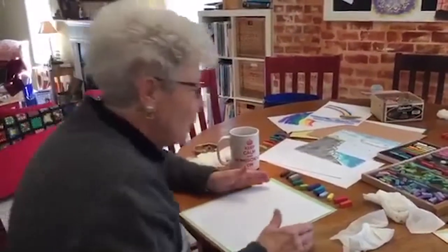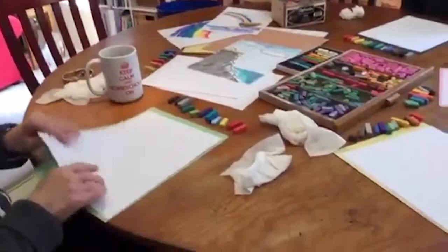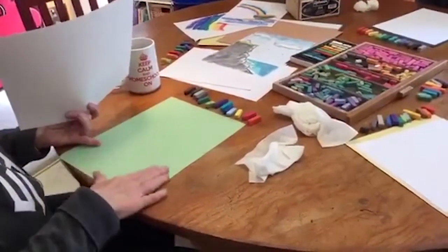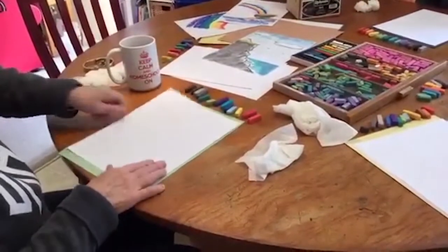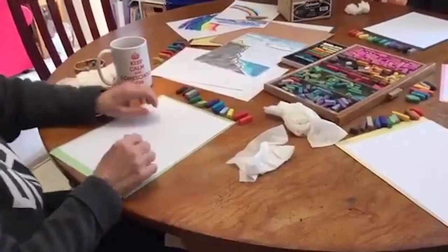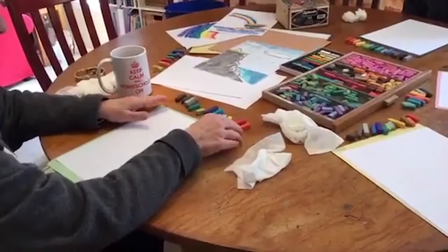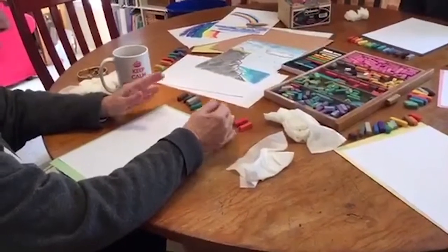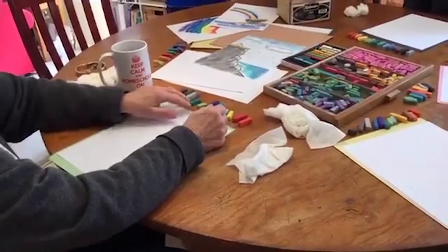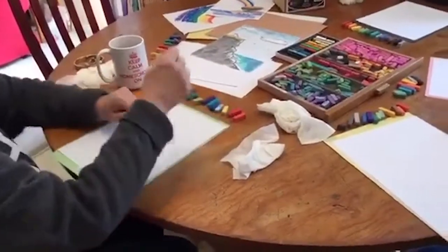Now these are the supplies that we have this morning, and they're very simple. It's just simple, clean copy paper, and under this we have a sheet of construction paper, which actually helps to hold your paper down so it doesn't slide all over the tabletop. This is a selection of different colors that we are going to use for these three tutorials. There's a selection of browns and grays, greens, lots of blues, some yellow, red, and orange.